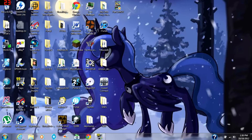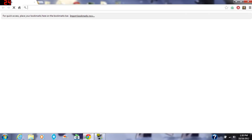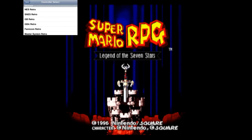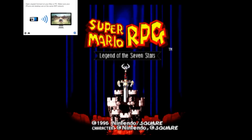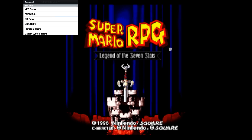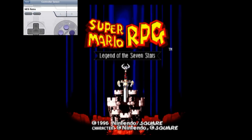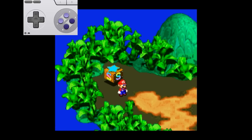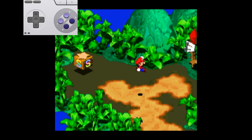I'm going to show you some gameplay. See you next time.